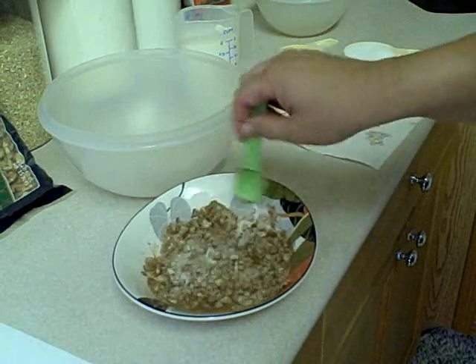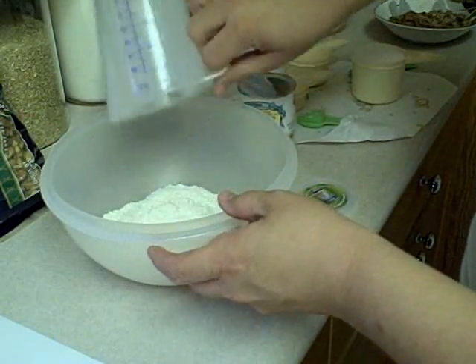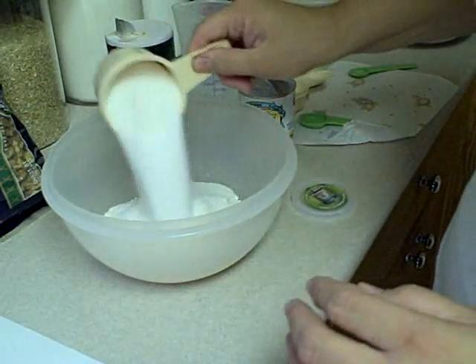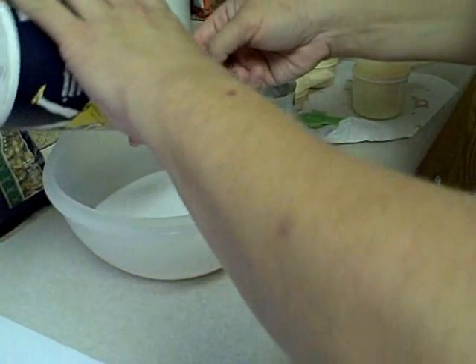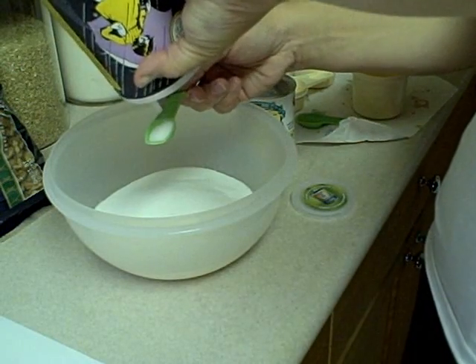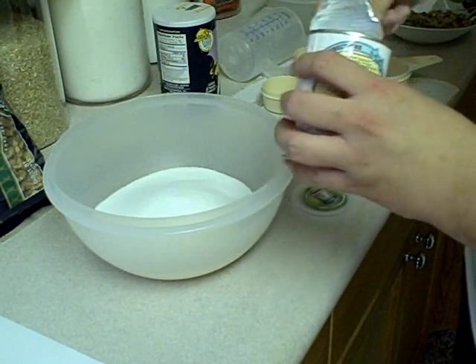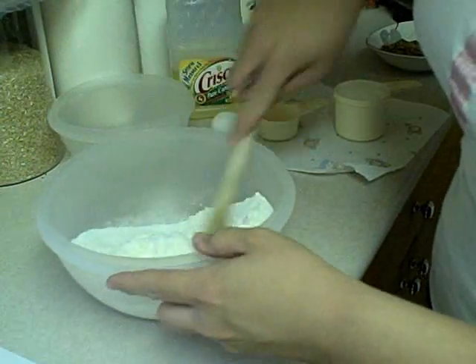In a large bowl, you're going to put in two cups of all-purpose flour, one cup of sugar, half a teaspoon of salt, and one teaspoon of baking powder. We're gonna stir this up.